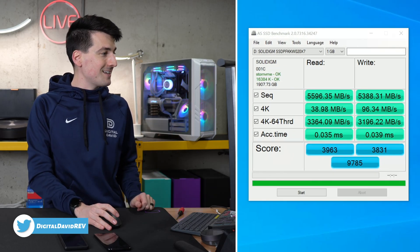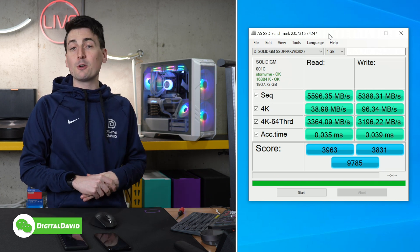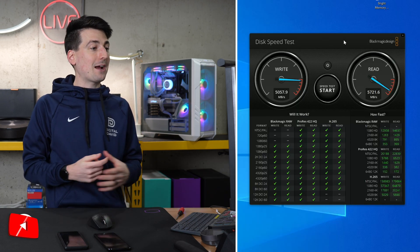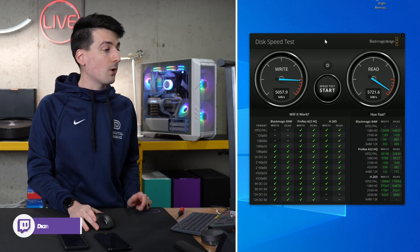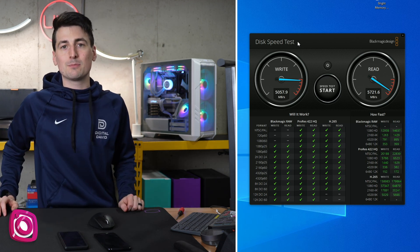Next, we have our AS SSD scores. We got a read score of 5,596 megabytes per second and a write score of 5,388 megabytes per second. And then lastly, using Blackmagic Design, we got a read score of 5,721 megabytes per second and a write score of 5,057 megabytes per second.